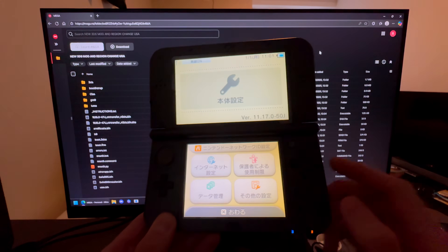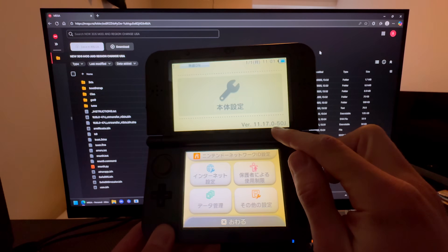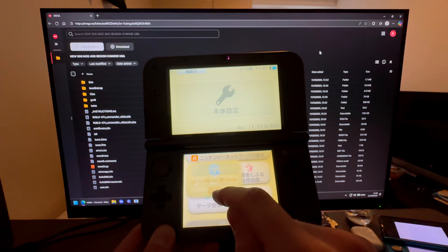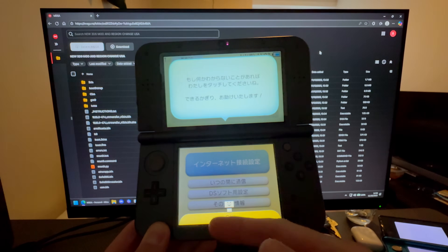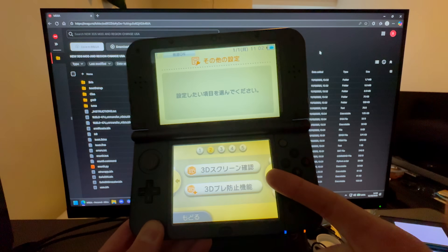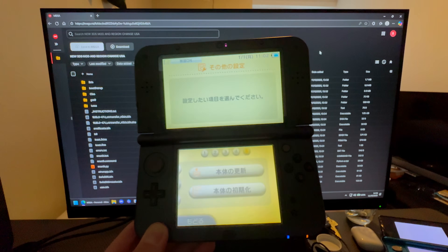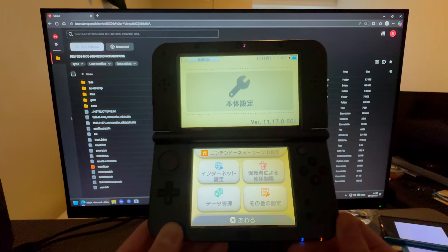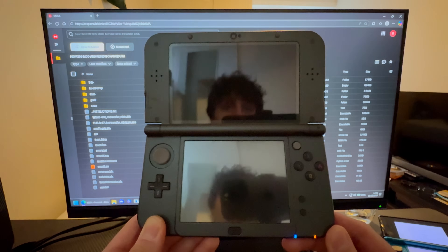For this you will need to be on the latest firmware version, which is 11.17.0-50. If you're not on the latest version, go into internet settings and update. To update, press here, go all the way to the right, and press update — in case yours is also Japanese and you don't understand what to press.